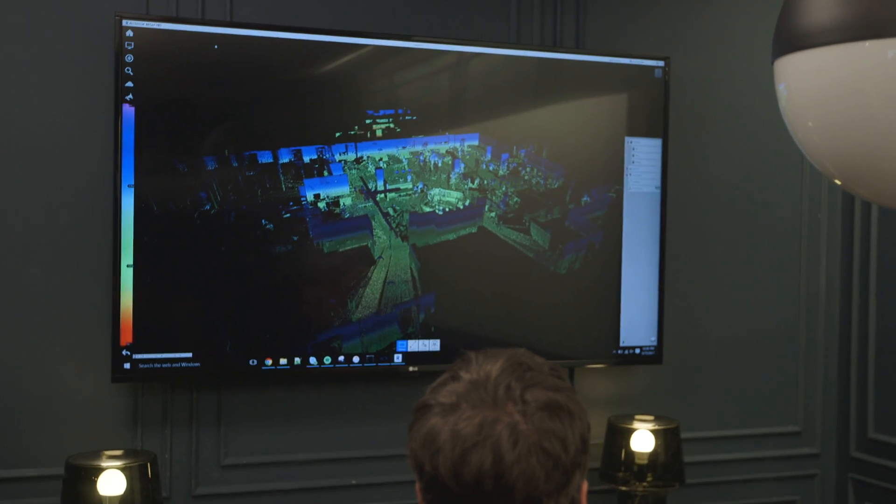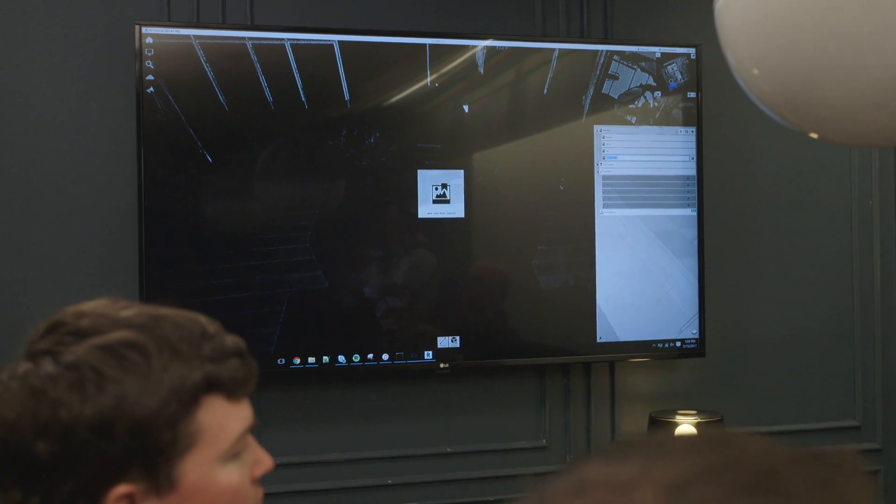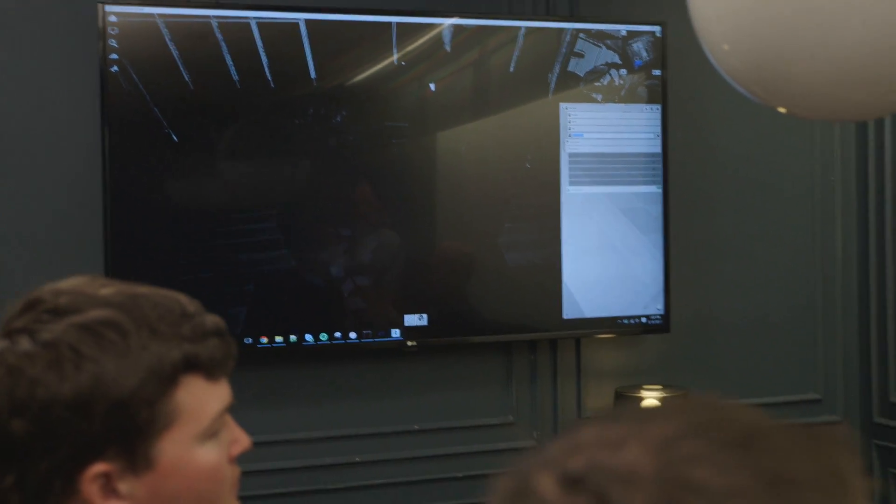There are all kinds of different ways you can color the data — this is just by elevation. You can get a little more detail and see flatness variations. All these tools are available on the iPad immediately once you've made the point cloud. You can mark all your stuff for demo and then make a set of views that show each of those.